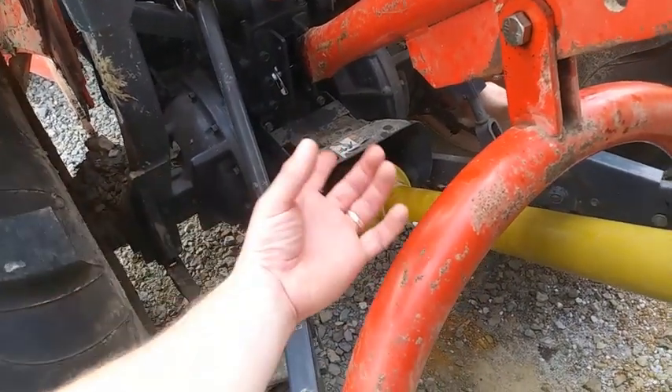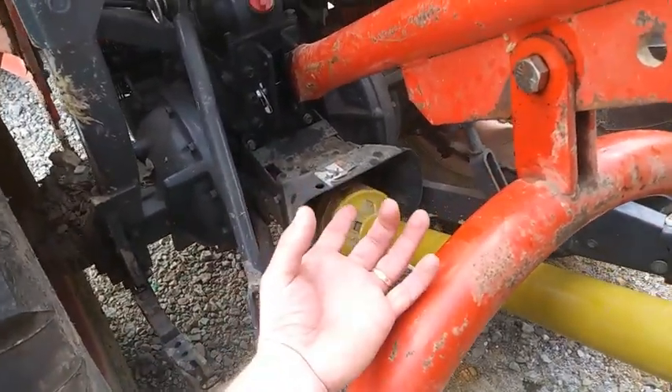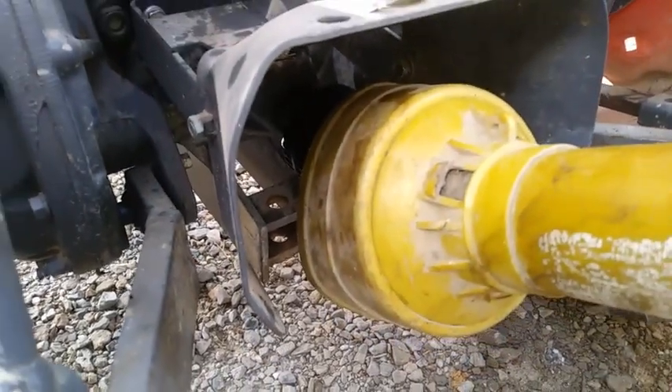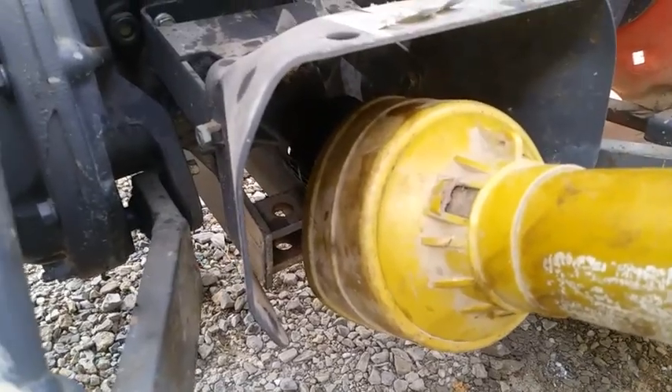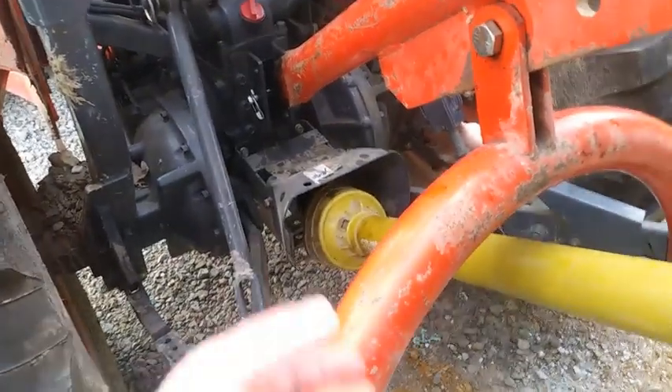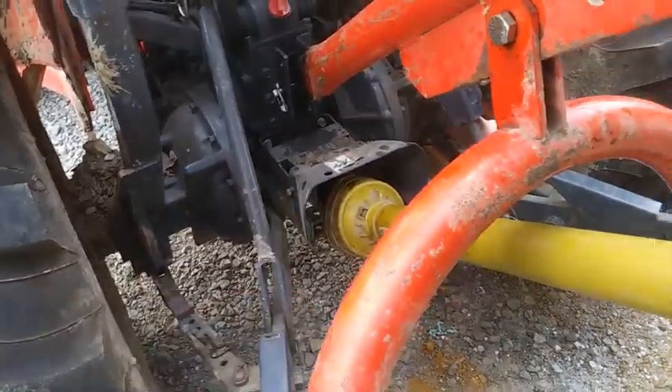Also on the PTO connector — this one has like a collar that you spin — you want to make sure you also use something light, a light oil in there. Don't use grease in there because these things are hard enough to connect anyway, and if you've got to fight a bunch of grease and dirt, it's going to make it harder on you.